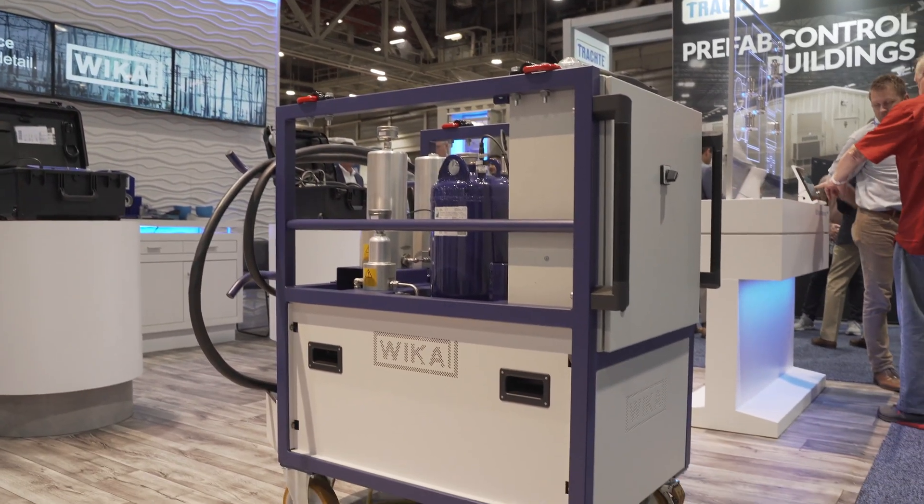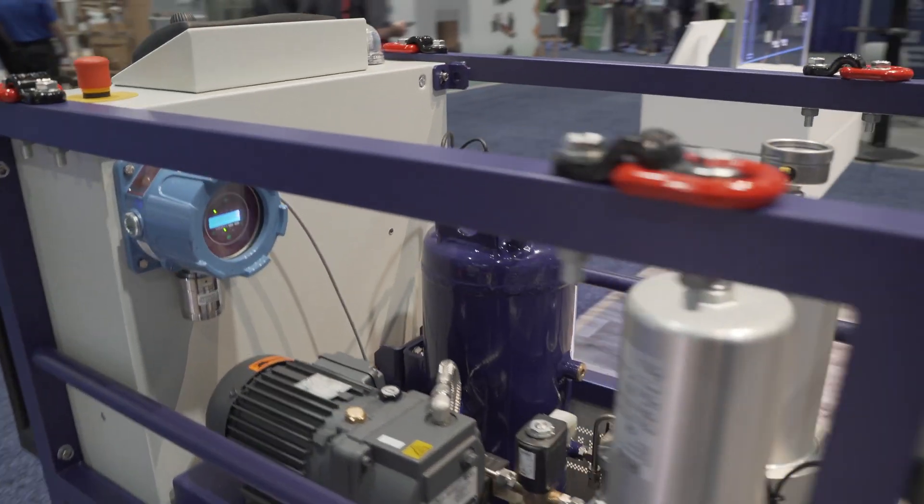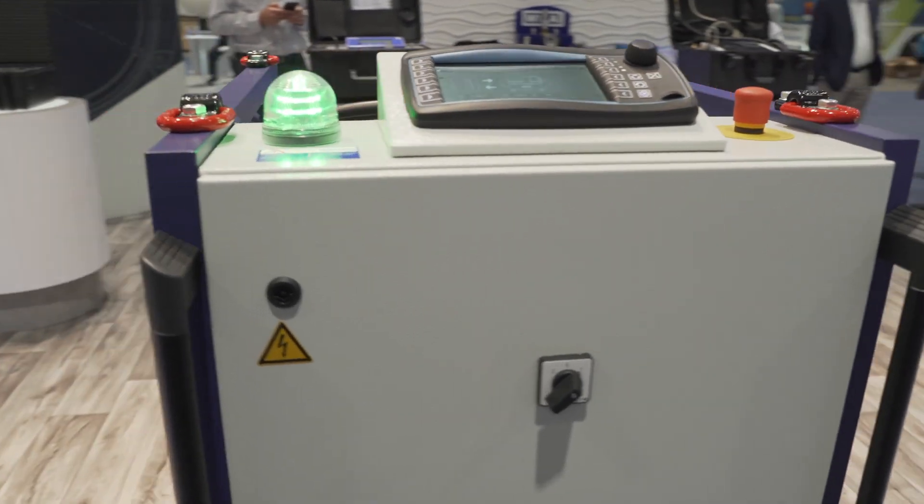Today I would like to present you the revolutionary GED2000, which is an active dehydration device which makes you able to dehydrate your SF6 gas in your SF6 gas-filled equipment.